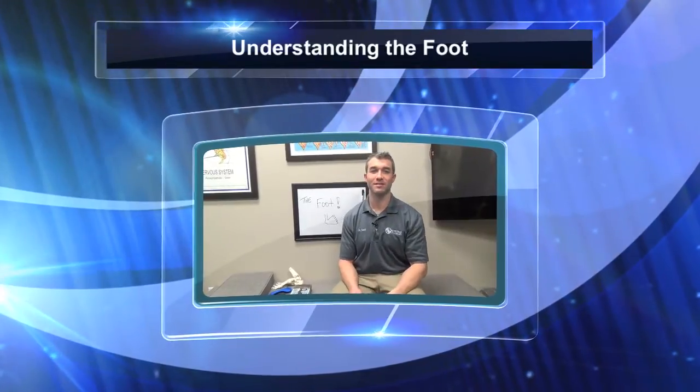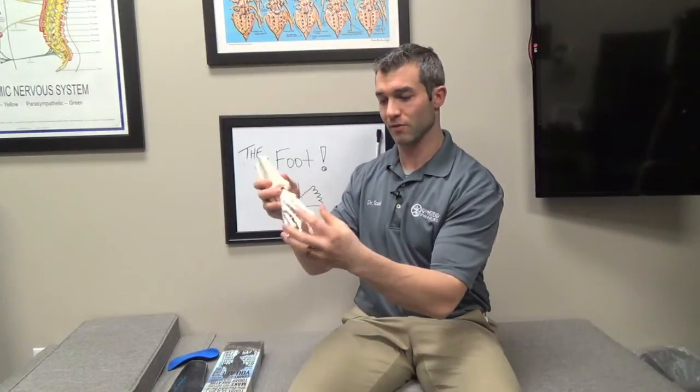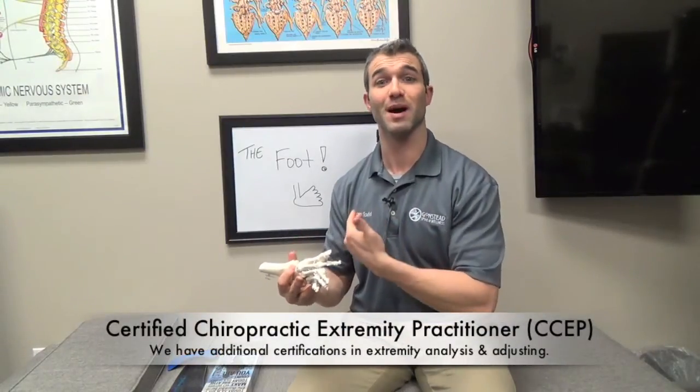Hey everybody, this is Dr. Todd from Gonstead Spine and Wellness. I wanted to talk to you about something that is really important. All of us have two of these — and here's a hint — the foot. So I have this foot model here. You might see this if you come into our office and ask why we have a foot model, since we're chiropractors. Well, it's because chiropractors actually adjust, assess, and look at much more than just the spine.